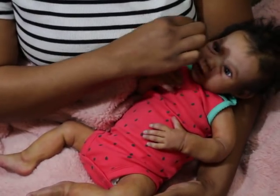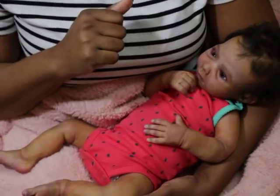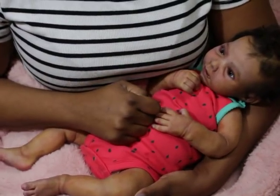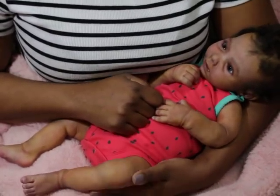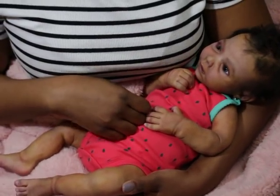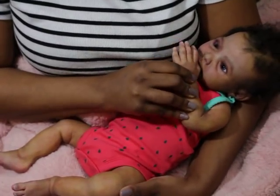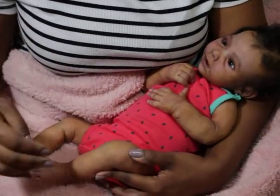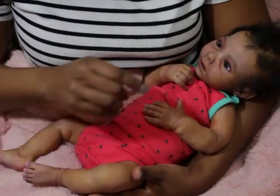I'm going to remind you guys every now and then: when I hit 55,000 subscribers, I will be giving away a fully completed reborn baby with rooted hair. It'll be a biracial or ethnic baby, and it will be a limited edition kit — not a Realborn. Not that there's anything against Realborns; I just prefer other kits most of the time, though there are some Realborns I do like.